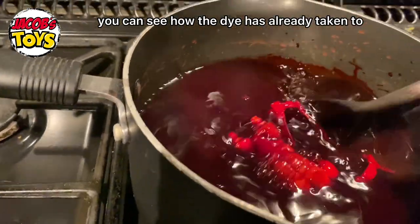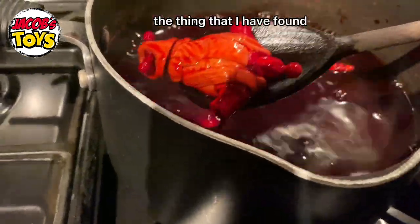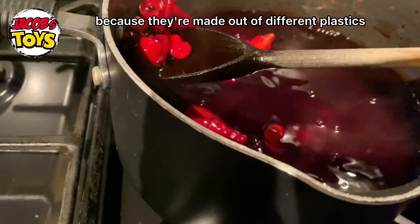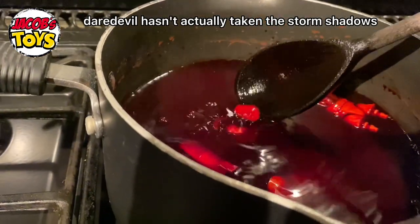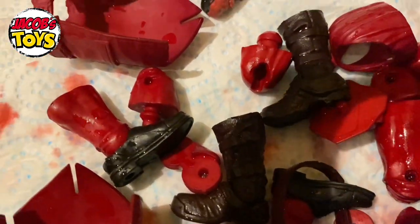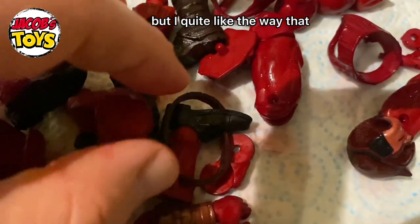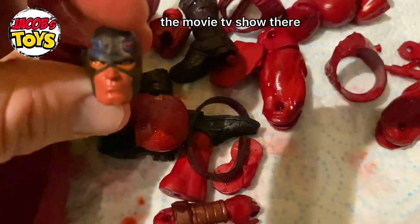After a few minutes you can see the dye has already taken to a lot of the pieces with a really nice bright red. The thing I found is that where figures are made using different plastics, the dye takes to them in different ways — the arm pieces and torso have a different shade because they're made from different plastics. The movie Daredevil head hasn't actually taken at all, but the Storm Shadows have taken really nicely.